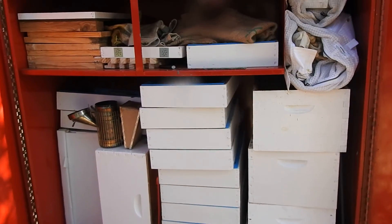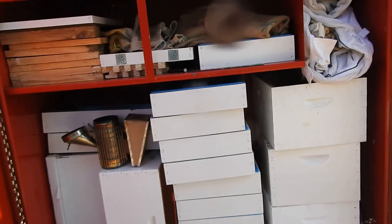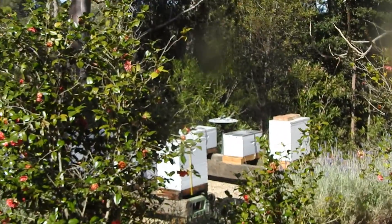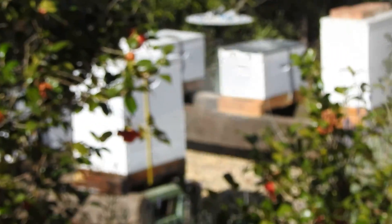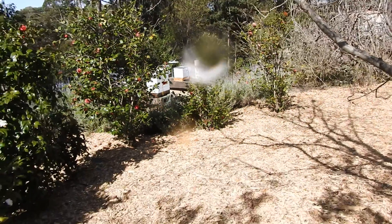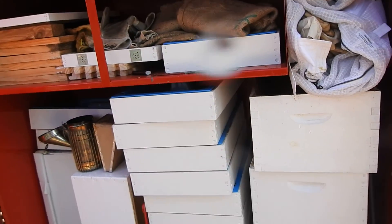There are quite a few of these around that you can pick up at auction. I've got my bees just over here — you can see, they're just over there. And then you just walk up this path and go straight to here, so it's a really good idea.